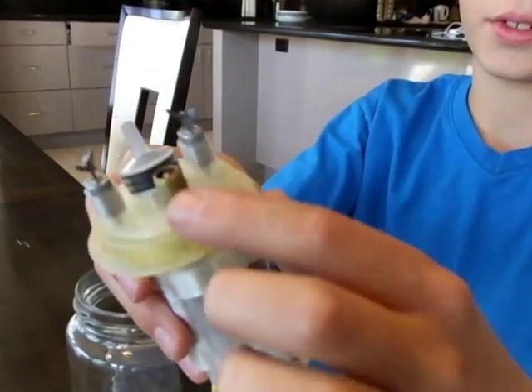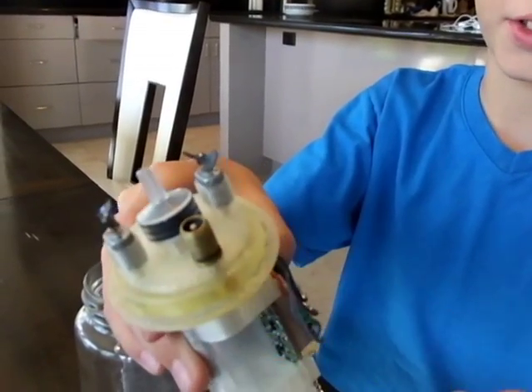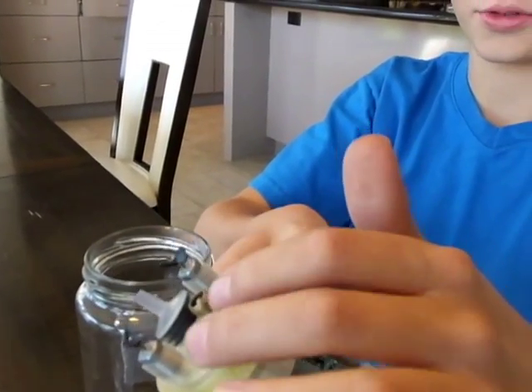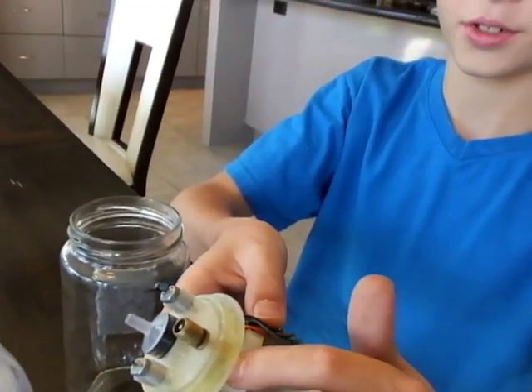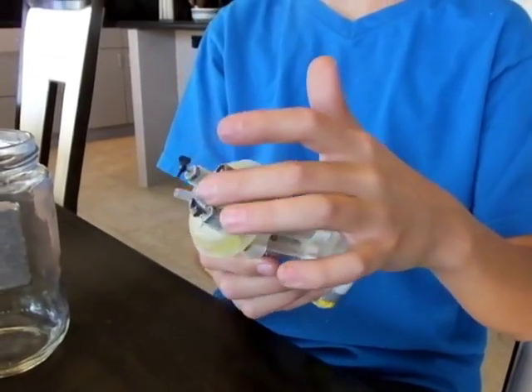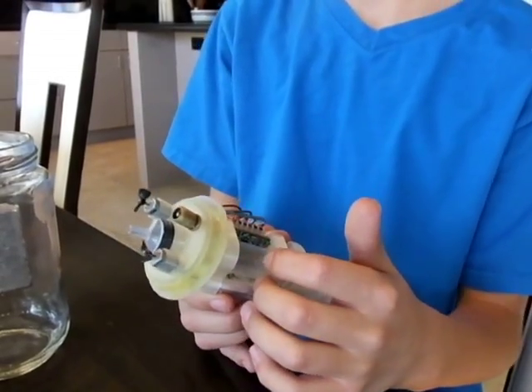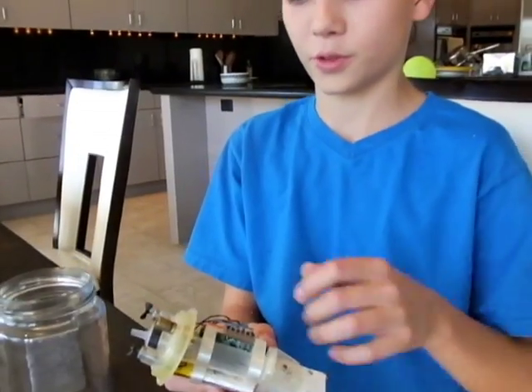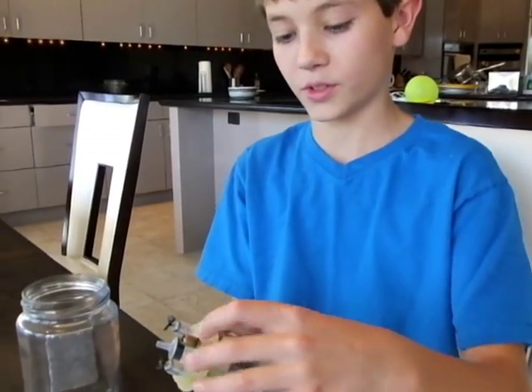This little thing right here is from a bike tire. It has air in it so that when you put it to the air compressor, the air pressure pushes the plunger back — because if there was no air pressure, the plunger wouldn't go back when the motor turns. So we put nearly 7 PSI in here.